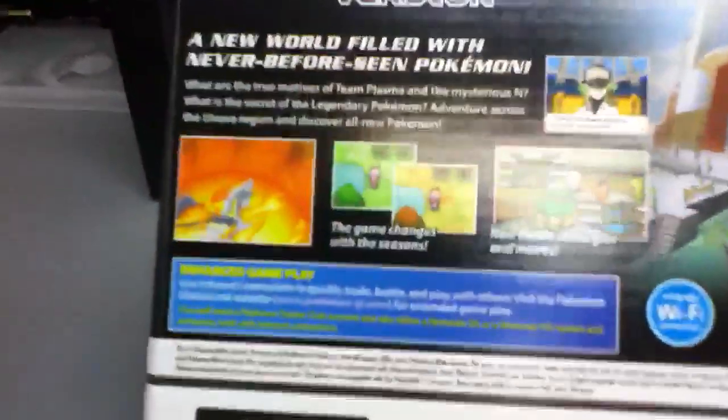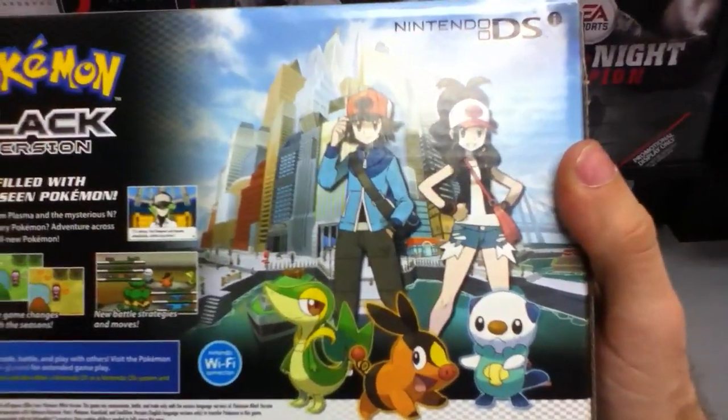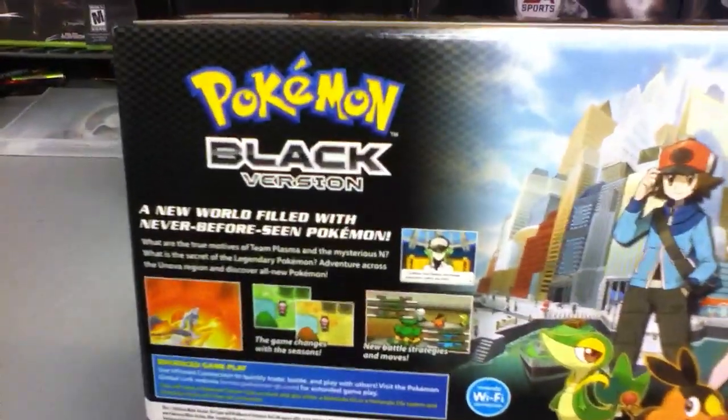You can see that online though, so I'm going to show you the back of it, which shows pictures from the game. It's got characters like that — the two characters you can be, boy and girl, and the three starters. Pokémon Black version.